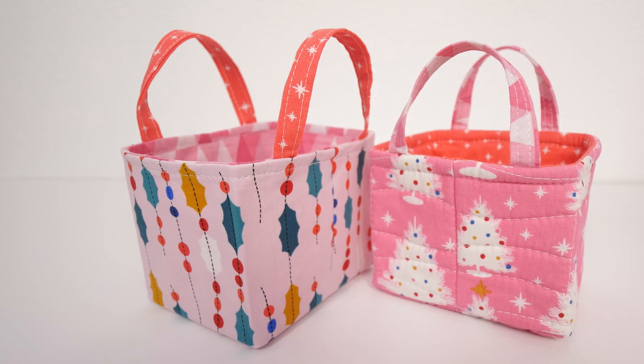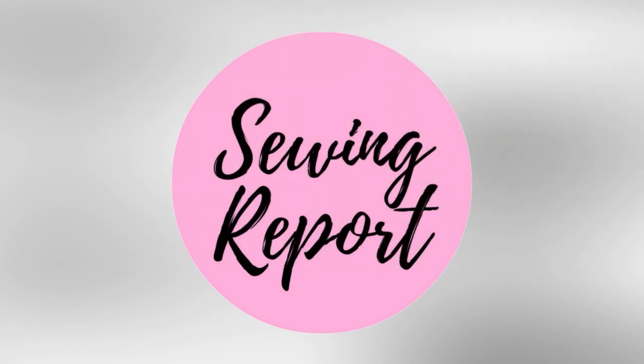Coming up we are making really cute miniature fabric baskets. Welcome to the Sewing Report, I'm Jen. This channel is all about making sewing and crafts fun and approachable.